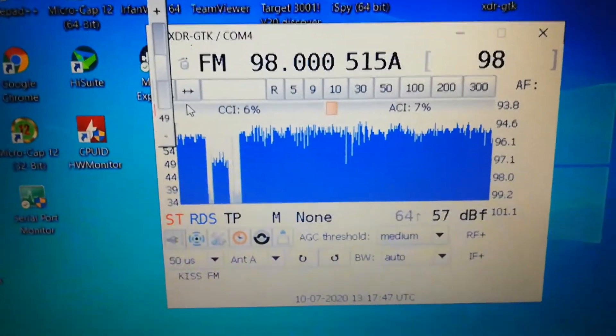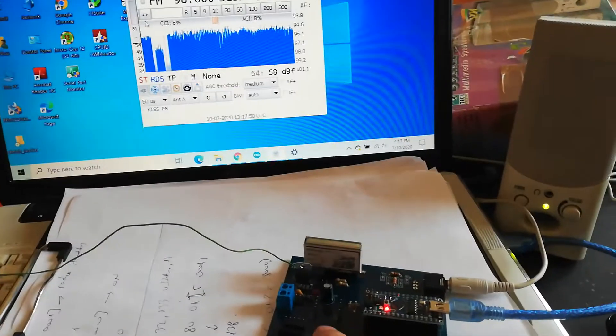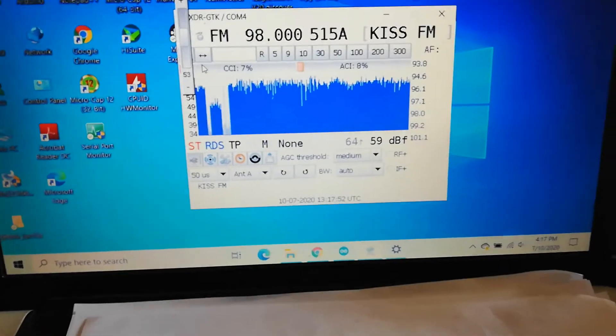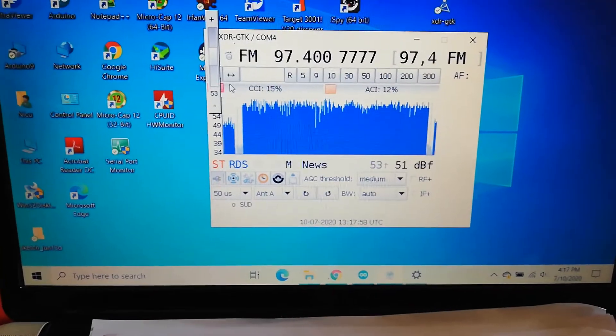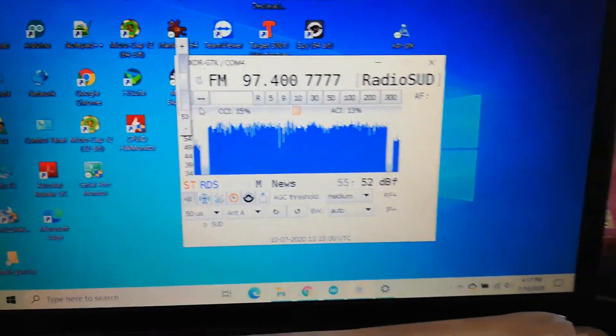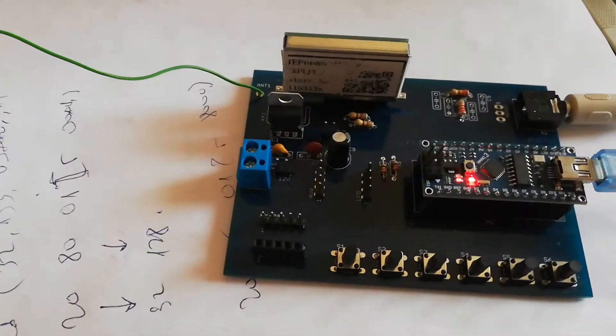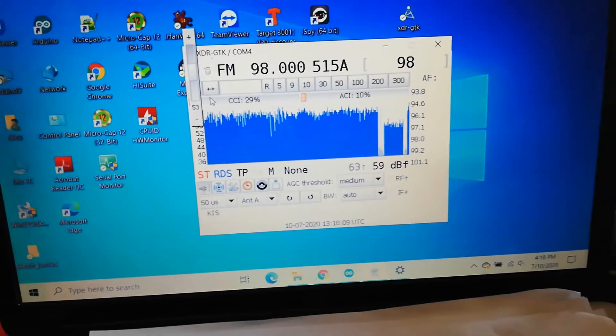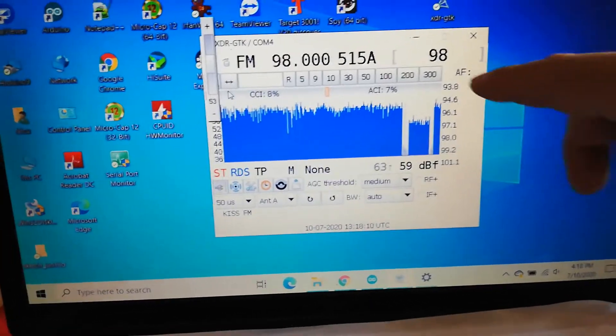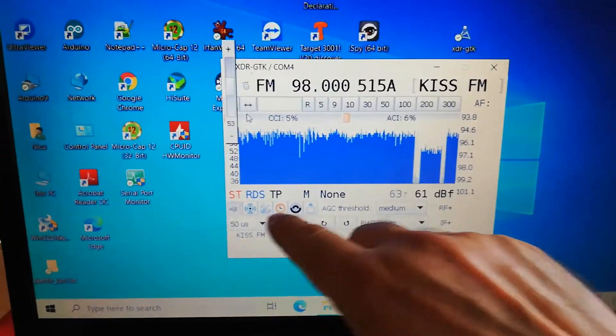Here is full volume. I will change frequency. Again. If you see, here is RDS.